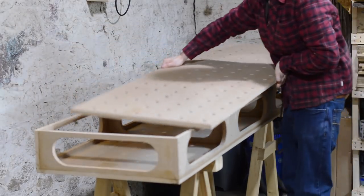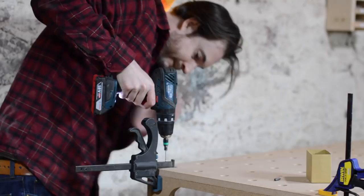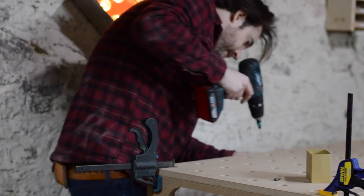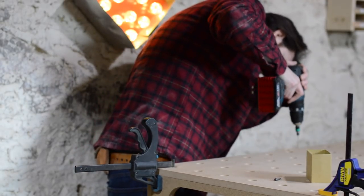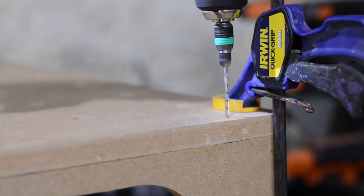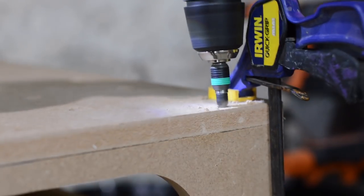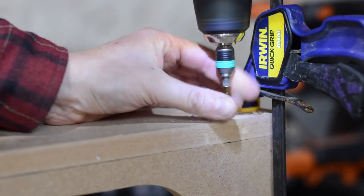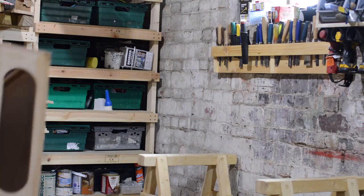I position the top and then get some clamps on to hold it where I want it to be. I'm not going to glue the top on because if it gets a bit worn out I can just flip it over, and then if that gets worn out I can replace the top. So it just gets pilot holes, countersunk, and then screwed into place. With the last screw in place that's it done, until I decide whether to make a rolling trolley for it or not.